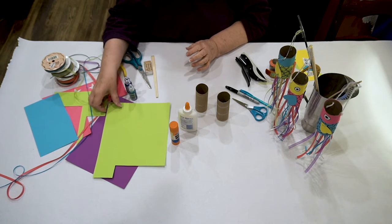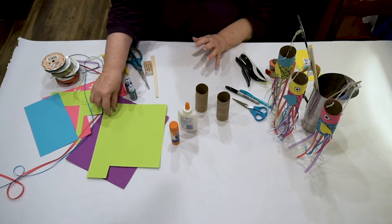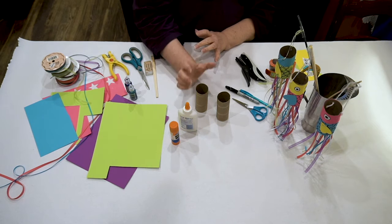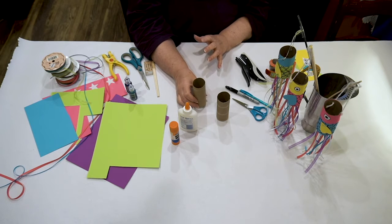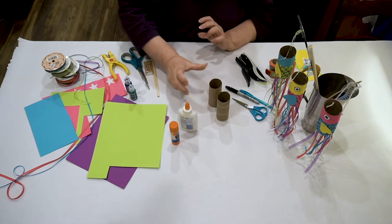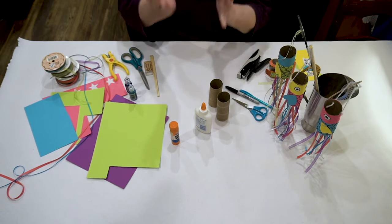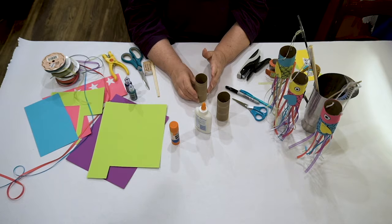We're going to take some kind of construction paper or colored cardstock. There is a wide variety of things you can do — you don't have to have construction paper. If you have markers, paint, glitter, chalk, anything like that, you can decorate your toilet paper roll. You can use glue, glue sticks, or staplers to attach your decorations to the roll. There is no limit to how you decorate it.